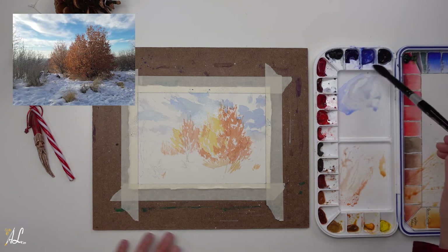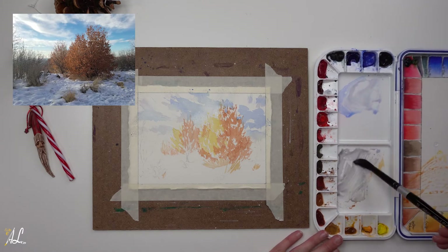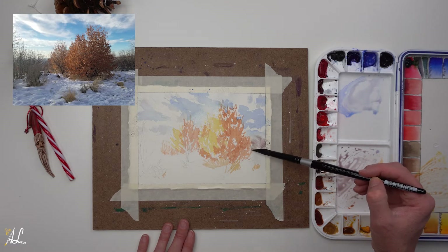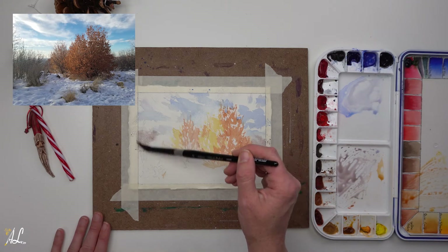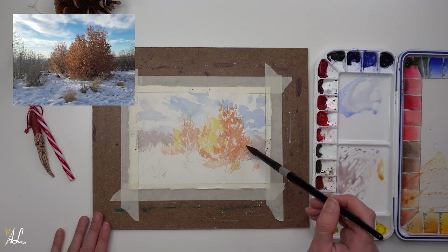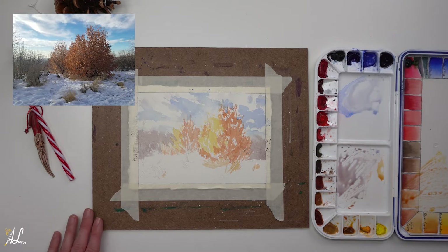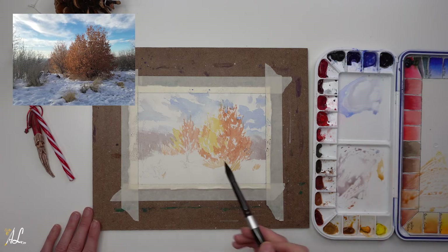Now we're going to do our background trees — we don't want them too detailed, just enough to know they're there. By mixing our cobalt blue and burnt sienna, we'll get a lovely gray, and I want to add just a touch of CAD red light to give it a little more of a purple feel, because those oranges and reds in the trees will make it feel right. I'm just going to dry brush those on delicately in the back. You can go into a few of those sky holes so you see it poking through, and make sure you're watching your negative space painting around the snow and trees in front.